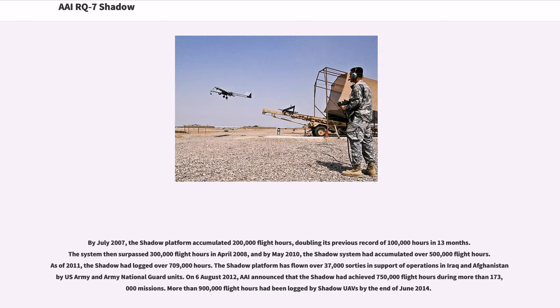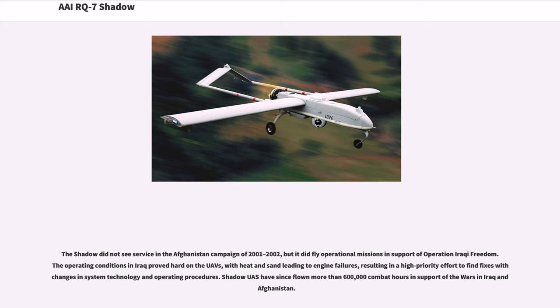The Shadow platform has flown over 37,000 sorties in support of operations in Iraq and Afghanistan by U.S. Army and Army National Guard units. On August 6, 2012, it was announced that the Shadow had achieved 750,000 flight hours during more than 173,000 missions. More than 900,000 flight hours had been logged by Shadow UAVs by the end of June 2014. The Shadow did not see service in the Afghanistan campaign of 2001-2002, but it did fly operational missions in support of Operation Iraqi Freedom. The operating conditions in Iraq proved hard on the UAVs, with heat and sand leading to engine failures, resulting in a high-priority effort to find fixes with changes in system technology and operating procedures. Shadow UAS have since flown more than 600,000 combat hours in support of the wars in Iraq and Afghanistan.